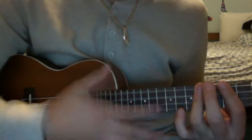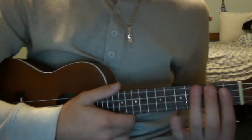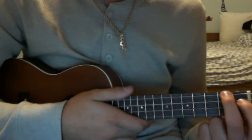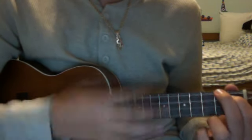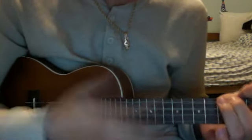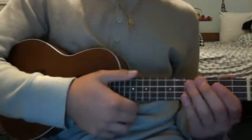So that whole part there sounds like that. Now the only difference between this and the other parts of the verse is that you do the same first three chords. This is where it changes — instead of doing it for two, you do A for one measure instead of doing it for two. Then you go to a B. That's that part. And you do that every other go-around. So yeah, that's the verses.